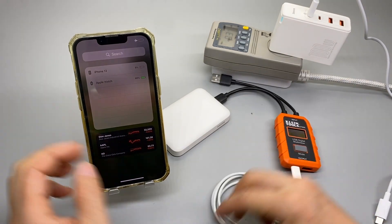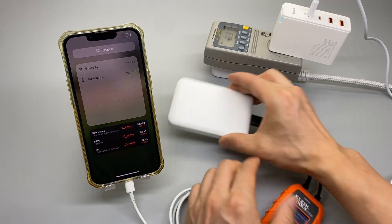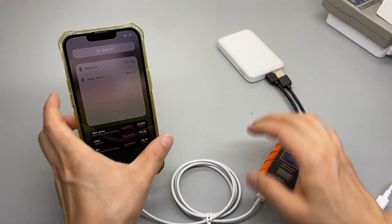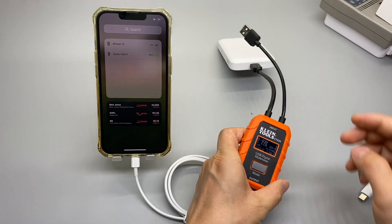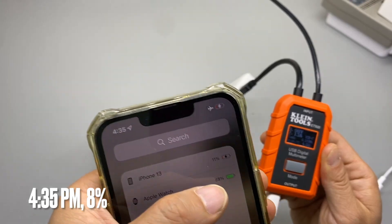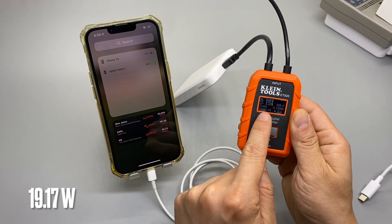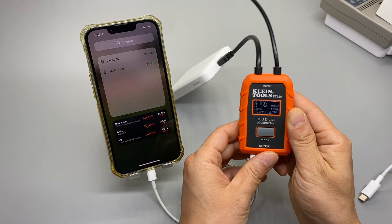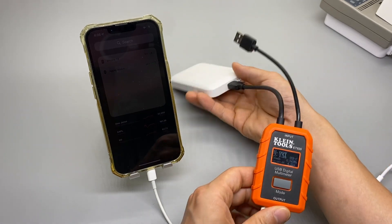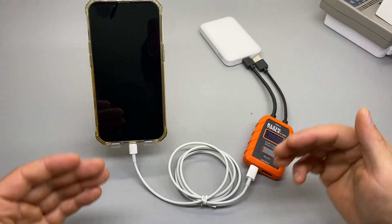I'm connecting a USB power meter so I can see the power output and milliamps being pushed in. The battery pack is fully charged. The time is 4:35 p.m. at 11%, and it charged up super quick. That's about 2 times 9 — that's 18 watts max. So you can charge the iPhone at its maximum rated power of 18 watts using the Type-C cable.